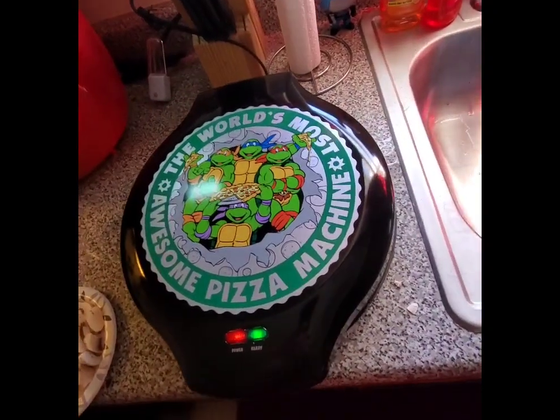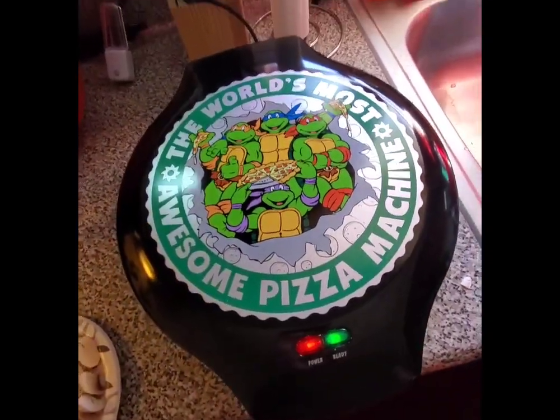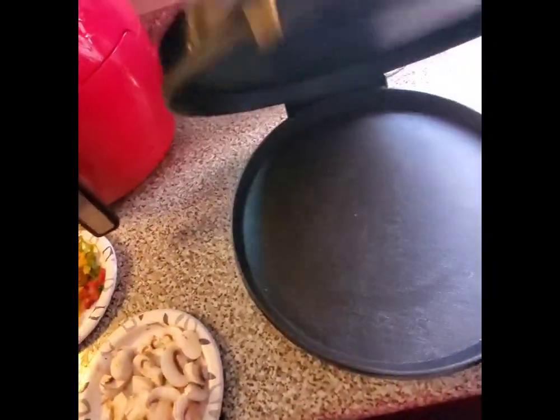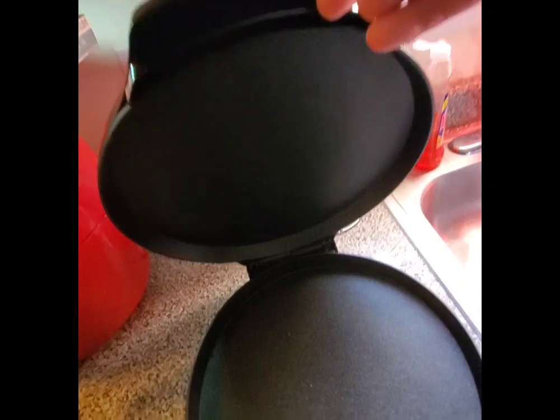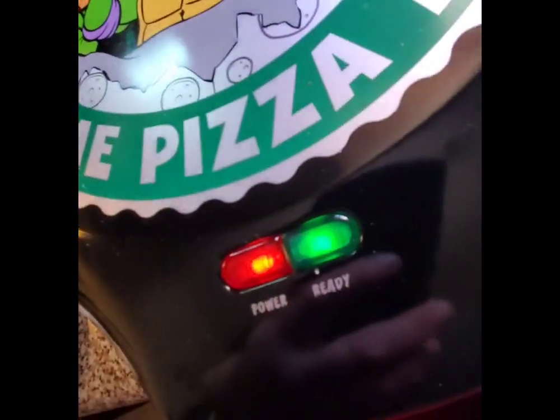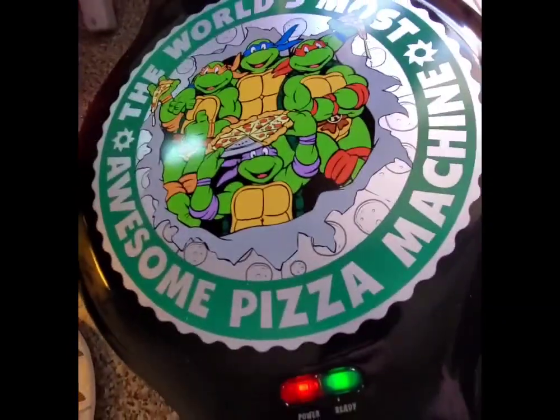Cowabunga. What's up, everybody? We are going to make a pizza today on the brand new Teenage Mutant Ninja Turtles pizza maker. It's been plugged in three minutes and this thing is steaming hot. It says it's ready. It's the world's most awesome pizza machine.